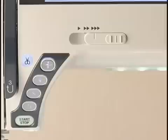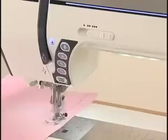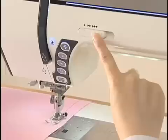The Speed Control Slider sets the maximum sewing speed. Shift the slider to the left to decrease the speed. To increase speed, shift it to the right.